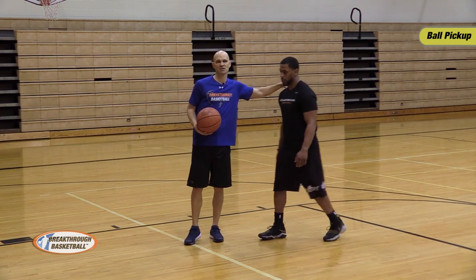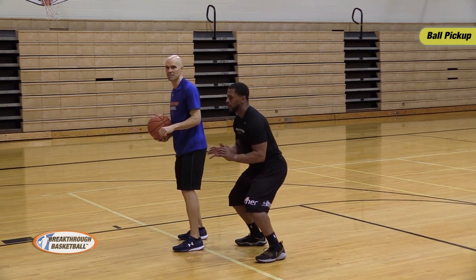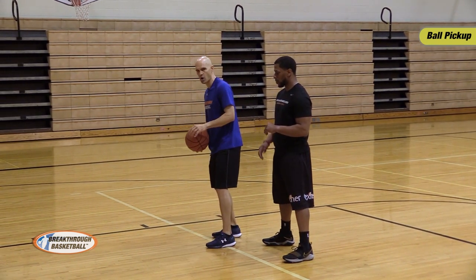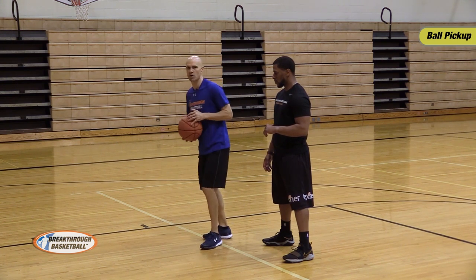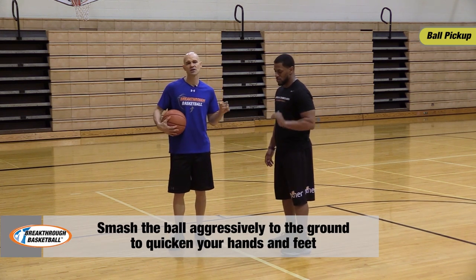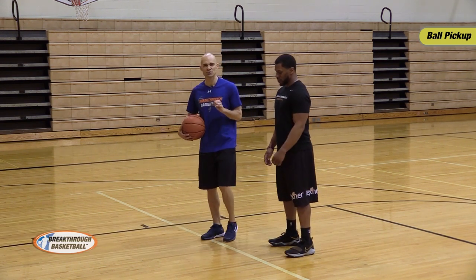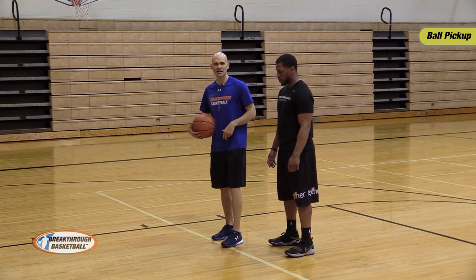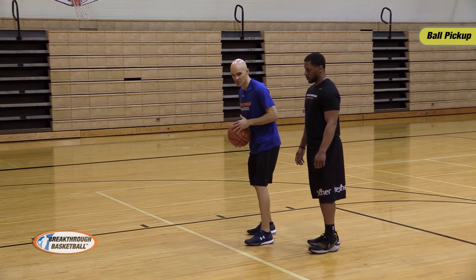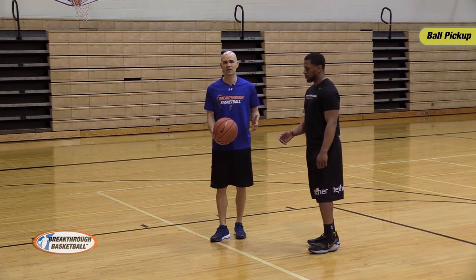The key is having your hips down and back — you're ready to go like you're dribbling. Smash the ball hard to the ground; don't dribble it lightly. It's almost like locking your elbow out and smashing the ball through the ground. The harder you dribble, the quicker your feet and hands will get. We call this the dribble hop pop — hop on your feet into the shot. For people who prefer a one-two step, you can do dribble, one, two, step instead.